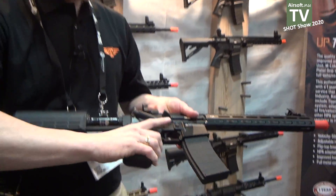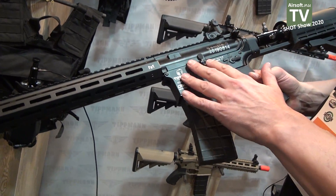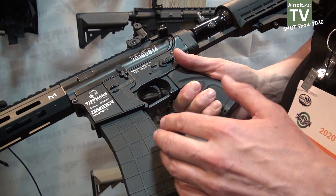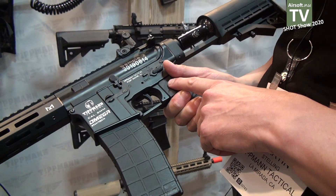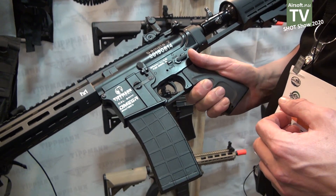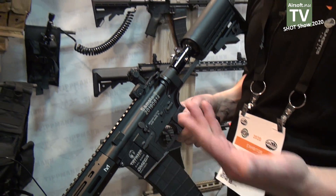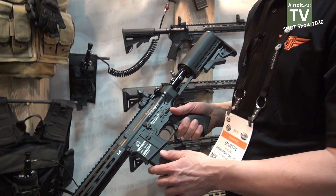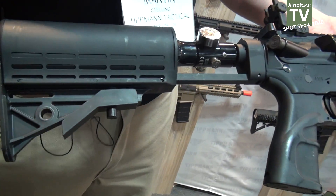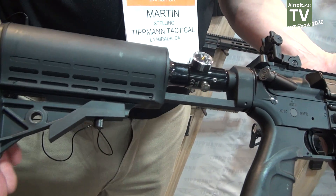Then we have the Omega series — this is a sample — it has a full metal body and metal shroud. This one comes with an electronic system inside, so it has a board where you can adjust the rate of fire to 10, 15, or 25 rounds per second, all adjusted through the trigger mechanism. You can also adjust velocity up to 480 FPS. It has a tank in the stock and depending on velocity you can shoot 850 to 1,500 rounds.